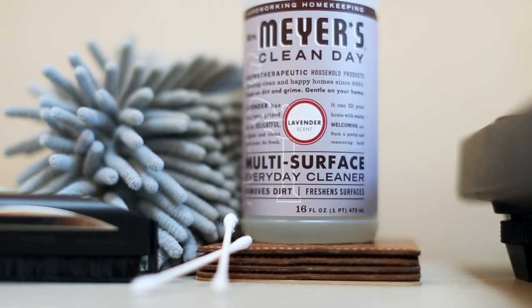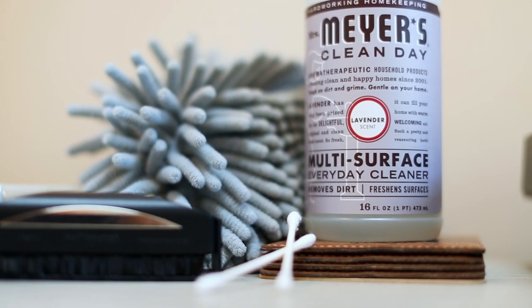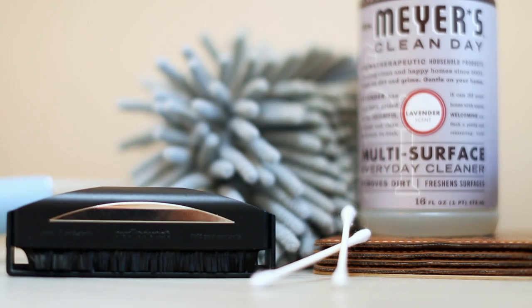Spray a little bit of multi-surface cleaner on there real lightly and just go around the turntable and your receiver. If you had a party and you've got rings from drinks on top of your speakers, wipe that clean with a microfiber cloth and some multi-surface cleaner, and you'll be in good shape. Just always keep everything neat. You don't want to throw everything everywhere or have a million records out. If you're going to listen to them, sure, but you don't want to leave records out — put them back where they belong.